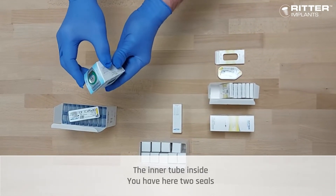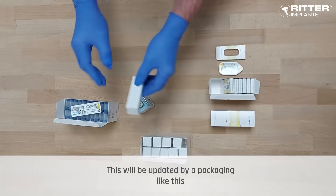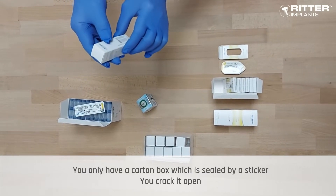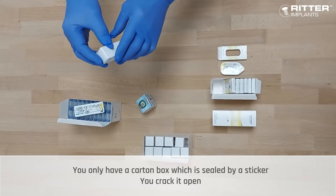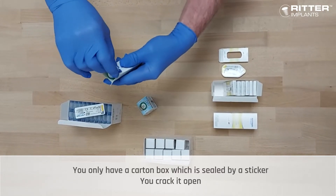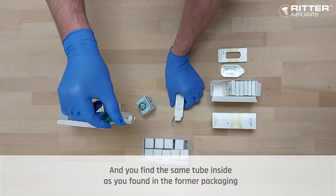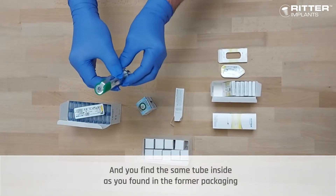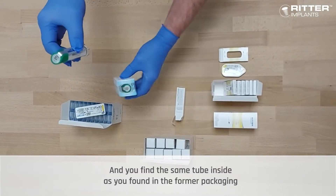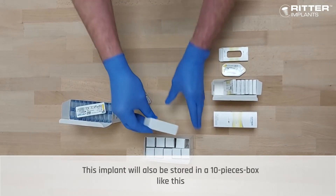This will be updated by a packaging like this — you have only a carton box, which is sealed by a sticker. Normally you crack it open if it's sealed by a sticker, and you find the same tube inside as you found in the former packaging.